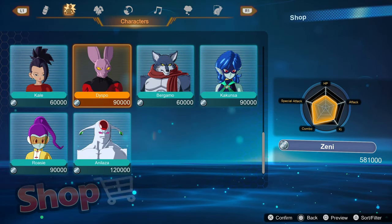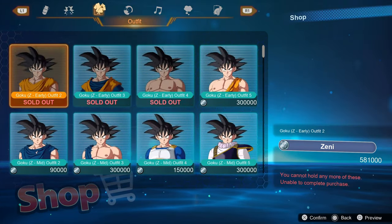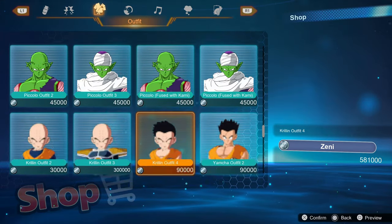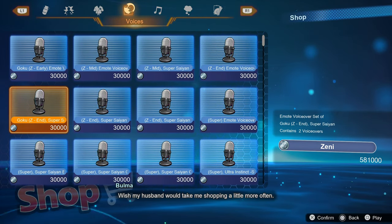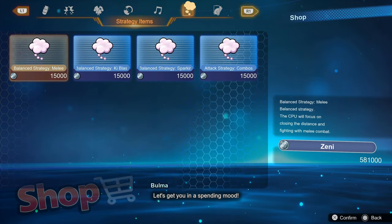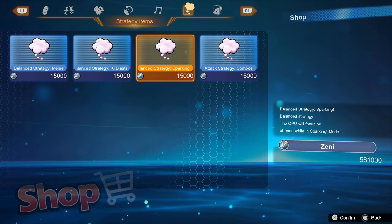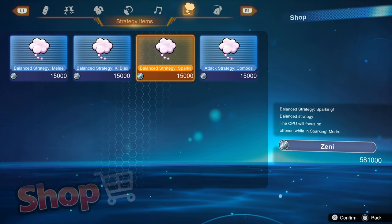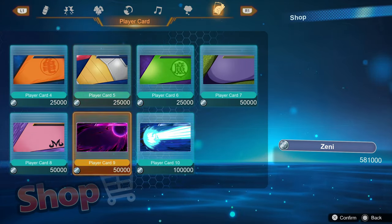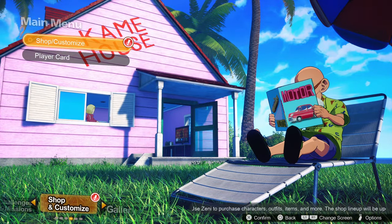You can see in the bottom right I have a lot of Zenny and could purchase a bunch of characters right now if I wanted to — very, very generous. You also have outfits for a bunch of characters, mainly your Gokus and Vegetas. You can get voices for emotes, background music, strategy items that define how a CPU-controlled character plays — very melee-based or ki-blast-based — and player cards. It's a good little shop, and I'm just glad to see it's not a front for microtransactions.